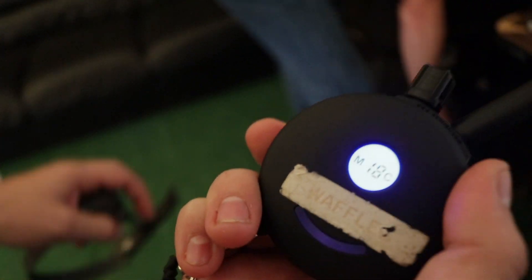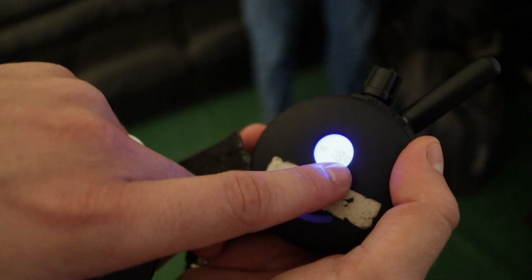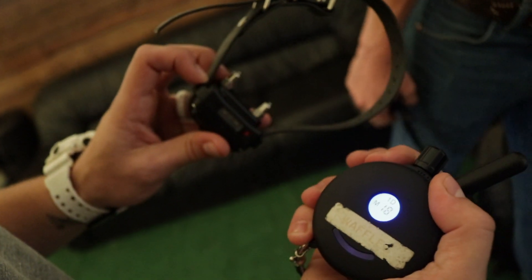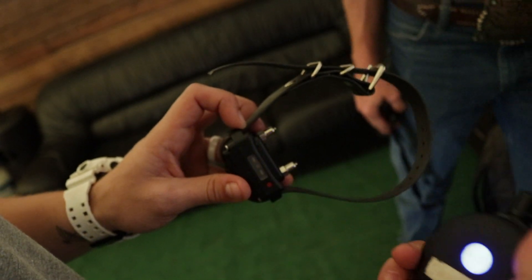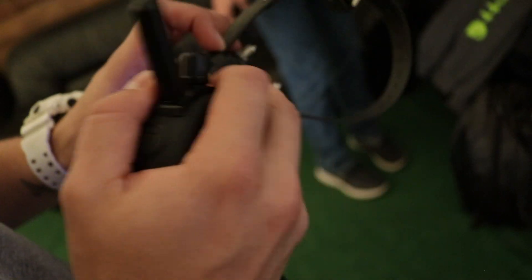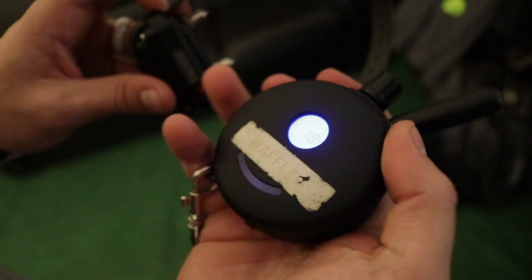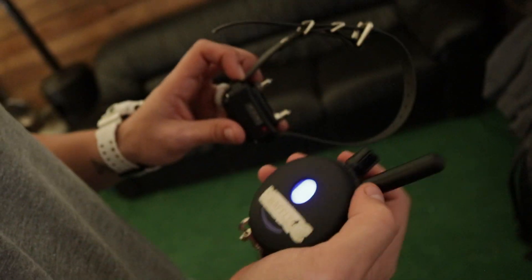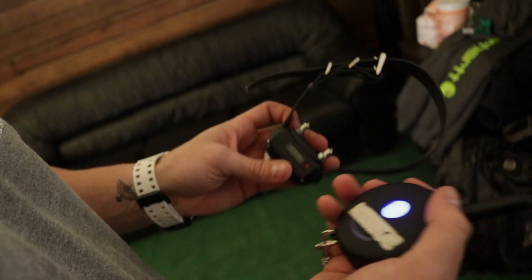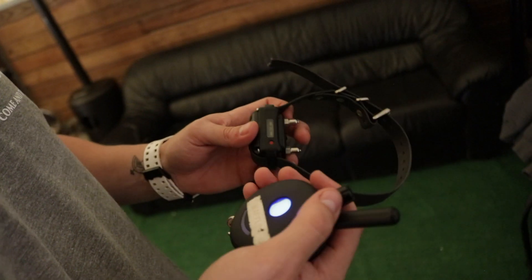If I press this button here and hold it, it will change to M and C — M stands for momentary, C stands for continuous. This allows me to just press once for momentary if I need it, or press and hold for continuous. If I press it again, it goes just to momentary, which means if I press and hold it will not continuously stim. We train here at Come and Train It on just continuous, so for however long we have our finger on this black S, it will continue to stim up to seven seconds. After seven seconds it does reset, and if your dog hasn't complied at that point, you may have to initiate the button again.